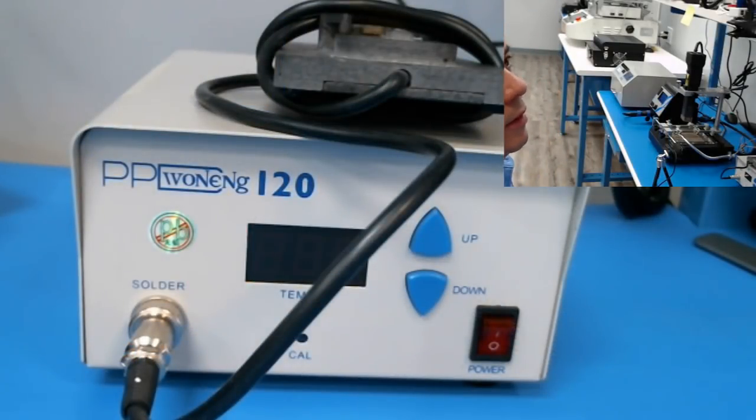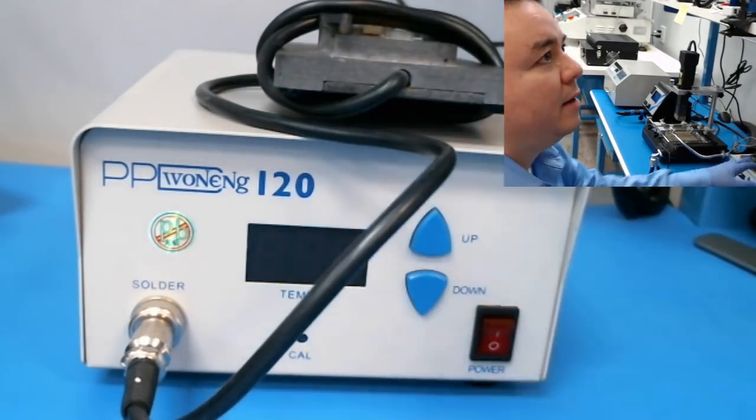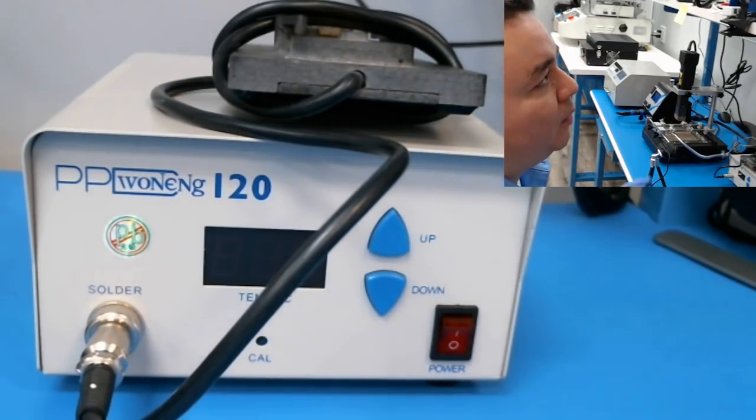Hoy les puedo enseñar una información que hay en el internet de un website, y los pre-heaters que tengo en la tienda. This is actually one of the inexpensive pre-heaters on the market — the one I am showing you right now. But before explaining why you would need a pre-heater, let me go to the website. I remember visiting this website many years back — I always liked it. The information was very interesting, but the tools are very expensive, so I never bought from them.